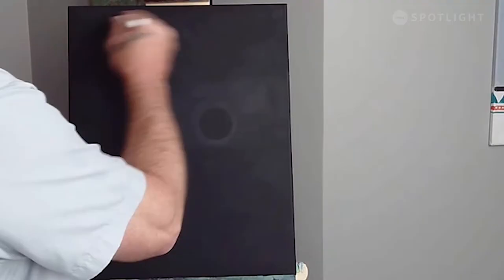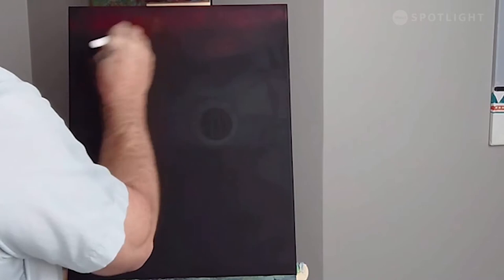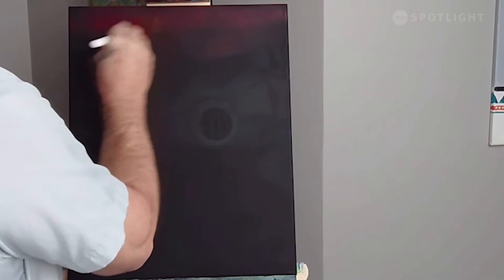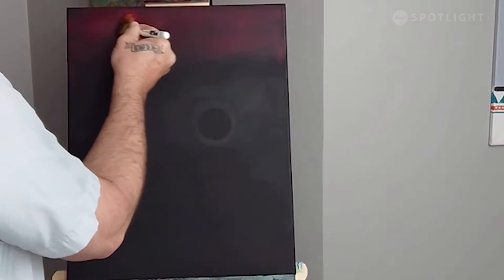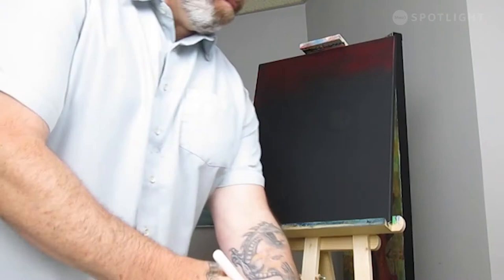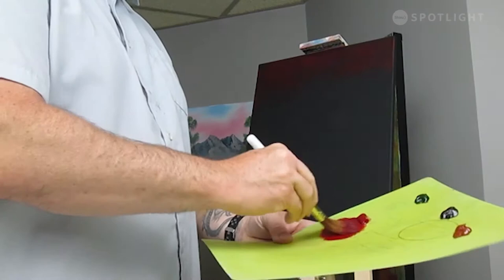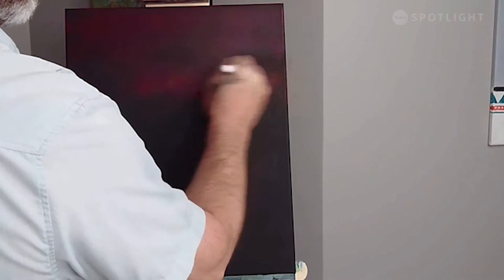I'm just going to use little X strokes to get that paint scrubbed into the canvas. I usually have to do this step before starting the video, but I wanted to show you how easy it is and how transparent this color is on the black canvas. If you have some extra paint there, you can move it and spread it around, which is why I'm doing those X strokes — just to get that paint spread across the canvas very gently.